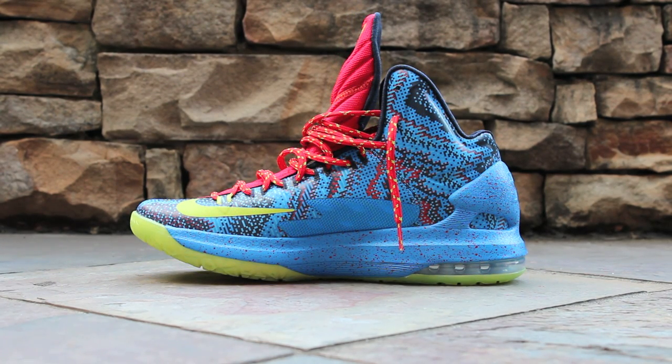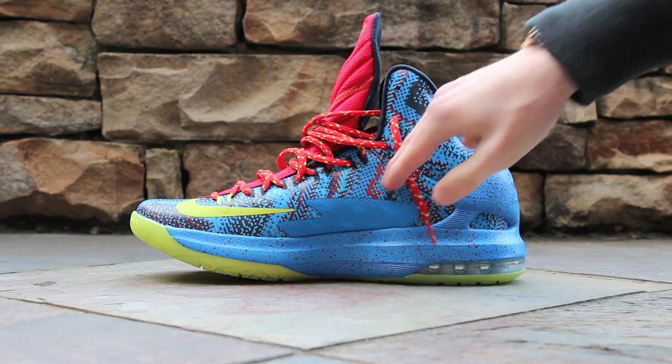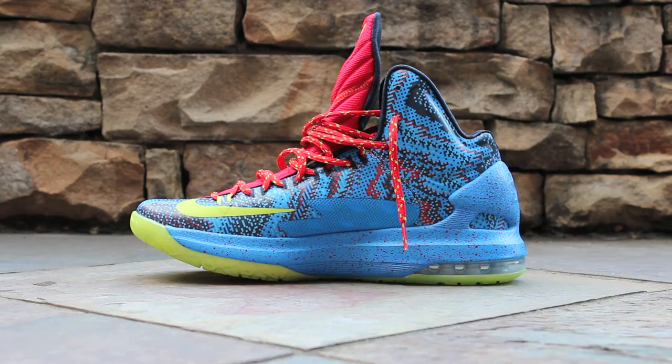Here on the interior side of the shoe, it is nearly symmetrical to the exterior side, except that Atomic Green swoosh is placed up near the toe, instead of back near the middle of the foot. Here you can also notice the Photo Blue lower level of Hyperfuse material.